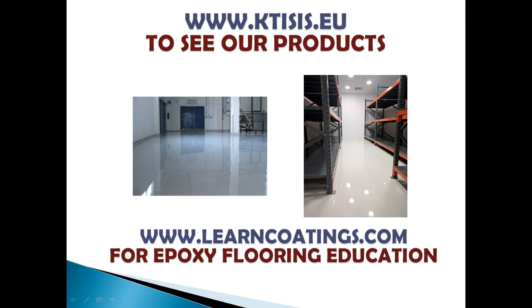You can visit our website to learn more about our products — we ship to most countries in the world and are based in the European Union in Greece. You can also visit learncoatings.com for articles and our online training course on epoxies. We have lots of YouTube videos to browse as well. Thank you for watching — we'll be bringing out a new video shortly on how hot weather affects epoxies, so stay posted.